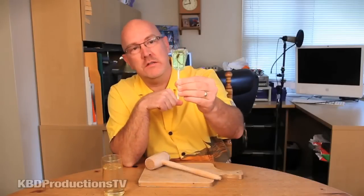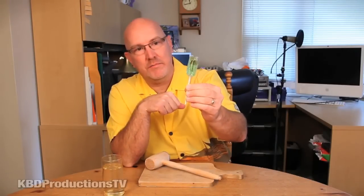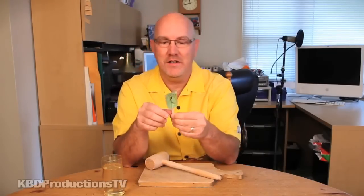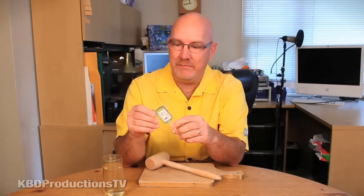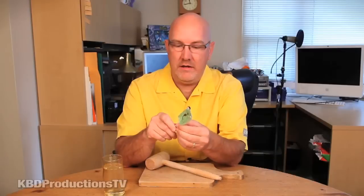So that is a real dead scorpion. I don't know how they prepared it, but it would take me a very long time to get to the scorpion so that you guys could see me eating it. So I'm just going to smash it with a mallet.